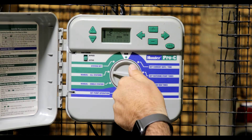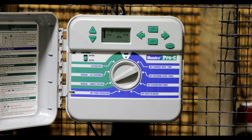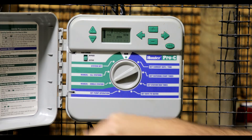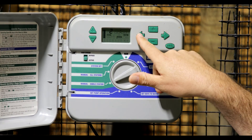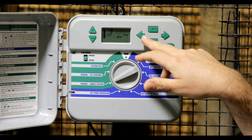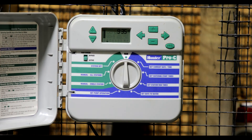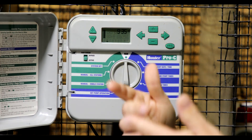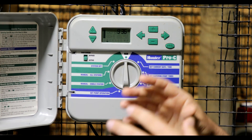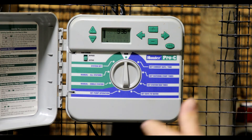We also have 'manual single station,' which allows you to control only one station at a time. For example, if you have plants in the backyard that look a little droopy and you want to turn that zone on a bit longer that day, you turn the dial to manual single station, scroll with the right or left arrow to the zone you want, adjust the time, then turn back to run. That zone will automatically start watering for the set time, and once it finishes the controller returns to its normal schedule and picks up the next watering day.